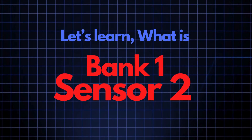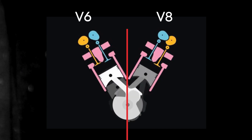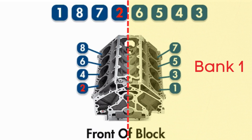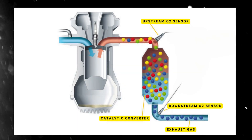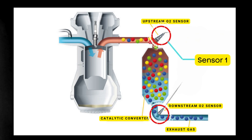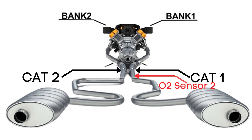Now let's learn what Bank 1, Sensor 2 means. In engines with multiple cylinder banks like V6 or V8 engines, you'll have two sides or banks of cylinders. Bank 1 typically refers to the side of the engine where Cylinder 1 is located, and Bank 2 is on the opposite side. Each bank has its own exhaust line, and each exhaust line is equipped with two catalytic converters. Each catalytic converter has two oxygen sensors — an upstream sensor, which we call Sensor 1, and a downstream sensor, known as Sensor 2. So when we talk about Bank 1, Sensor 2, we're focusing on the oxygen sensor that's downstream on the side of the engine where Cylinder 1 is located.